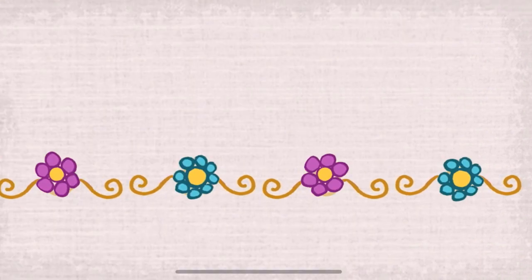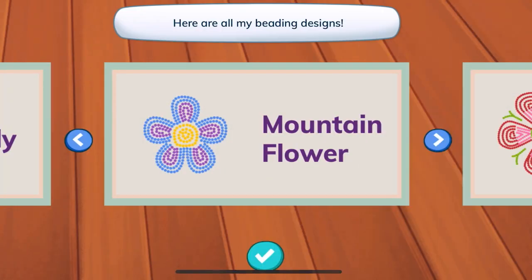Let's choose one of Molly's beading designs. Here are all my beading designs. My family and friends gave me many of these. Pick the design you'd like to make.